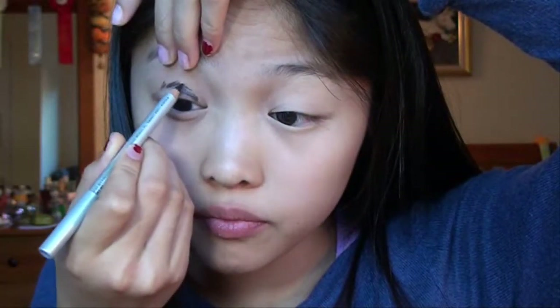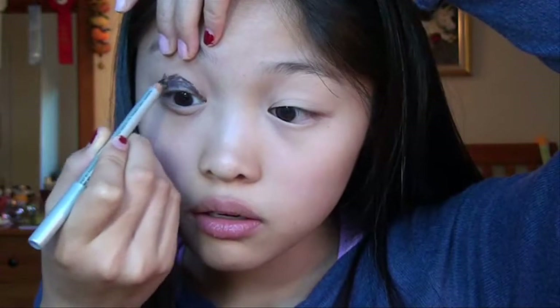I'm bringing my crease up a little higher than my natural crease, just because I want this look to be a little more dramatic. This doesn't have to be the neatest thing in the world because you are going to be blending. You just want enough color on your eye. I'm going to take my finger and blend this out to give me a nice black base.